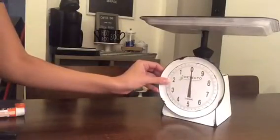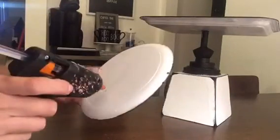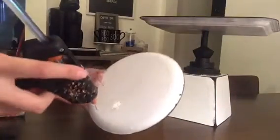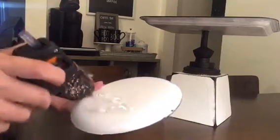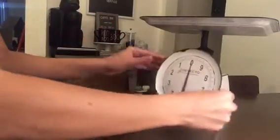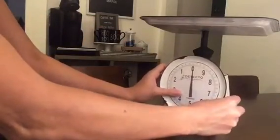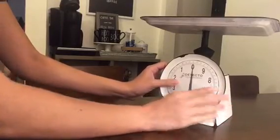Now that the scale face has been glued on, you're just going to figure out where you want it placed on the tray and glue it on. And now it's complete — all that's left to do is just decorate it.